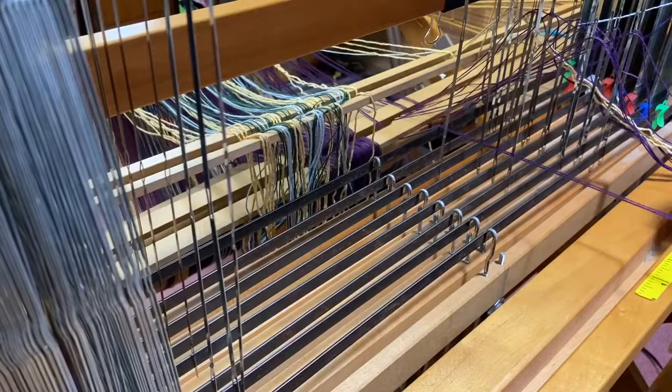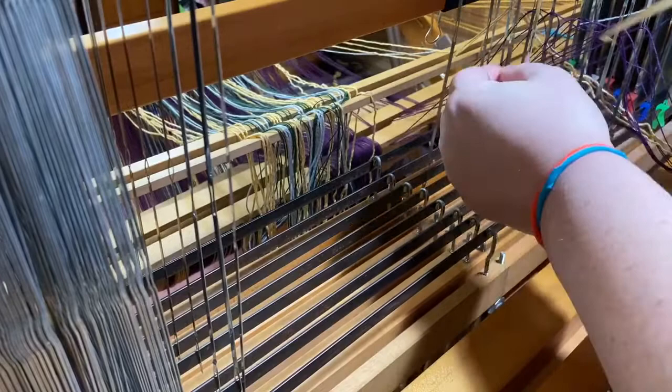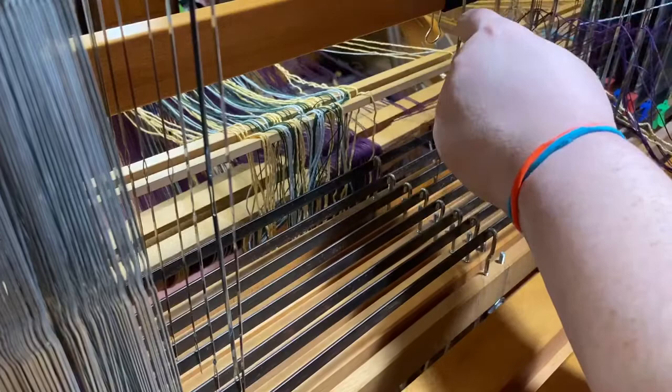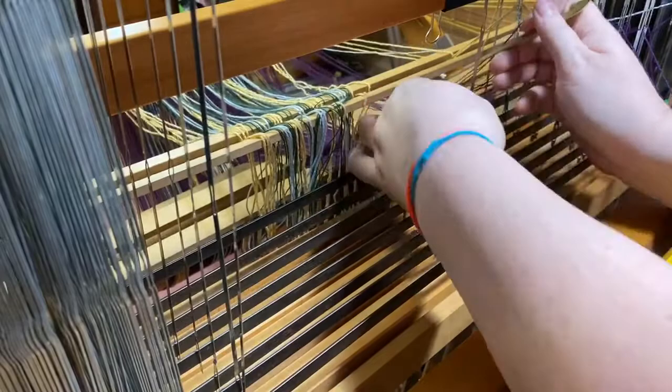The next thing I need is one to six in the purple, which is the bottom chain. I already have one and two here, so I'll do three, four, five in purple, and then I need one more in purple — that's six. So that's the bottom chain, bottom set of leaf sticks.